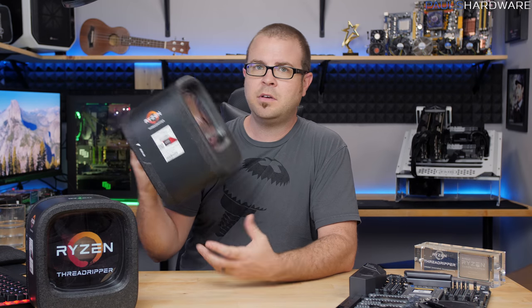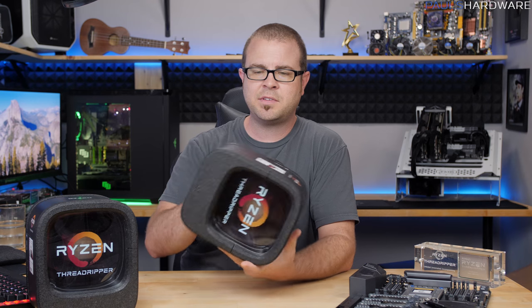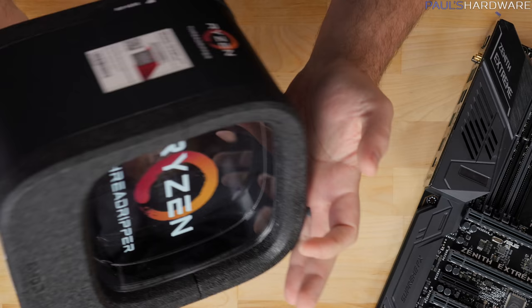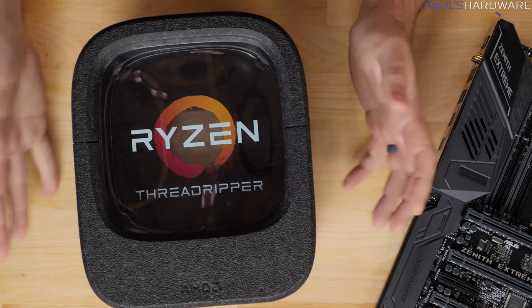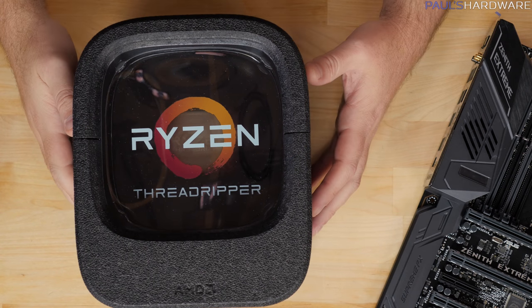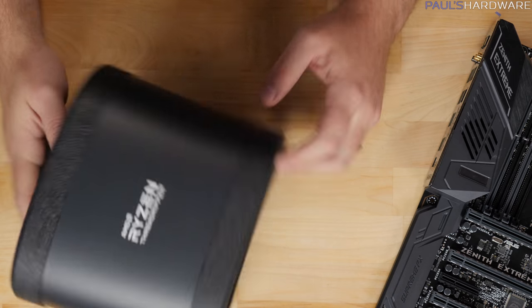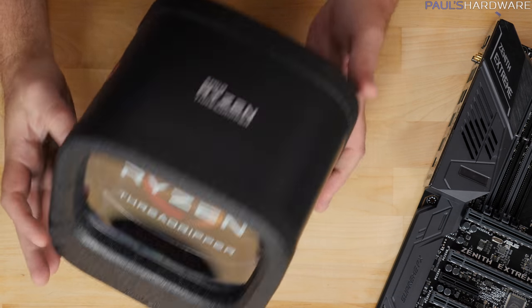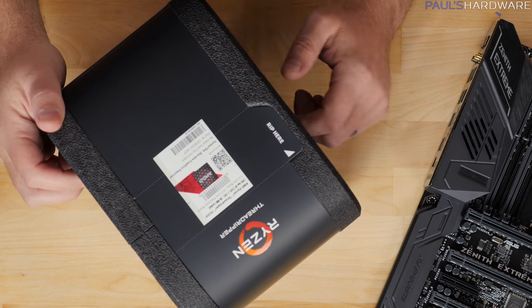And now I should unbox one of these Threadrippers. This is brand new packaging, completely new design from AMD, and I think it's something fairly unique looking. I haven't gotten excited about packaging for a CPU in a while. Granted, it's kind of a silly thing to get excited about, but the unboxing experience — you guys are watching an unboxing video right now, so don't complain to me.